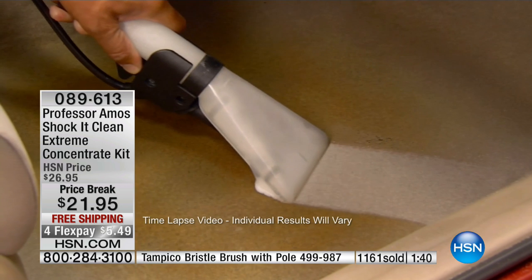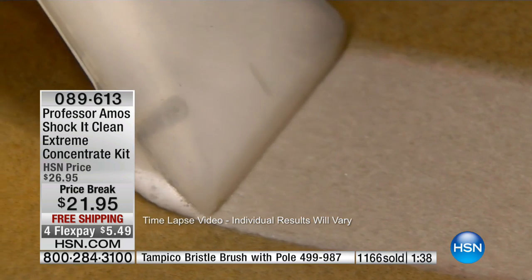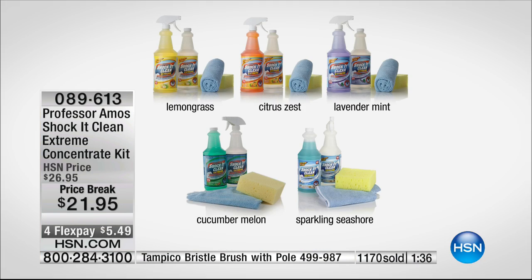The choices in scents: lavender mint, wonderful brand new sparkling seashore, citrus zest — that's my personal favorite. Lemongrass did sell out, and cucumber melon is the original scent. Four out of the five choices available — over a thousand gone already.